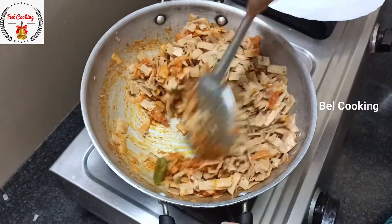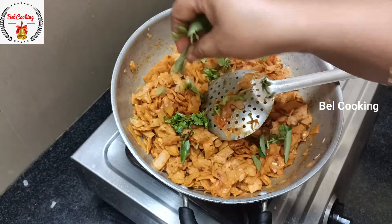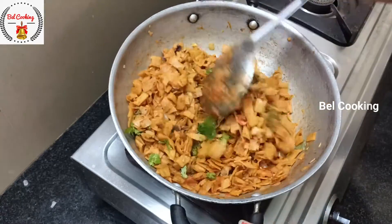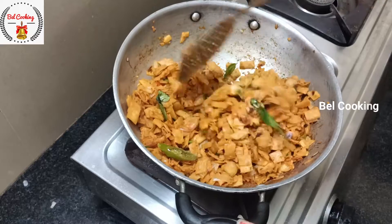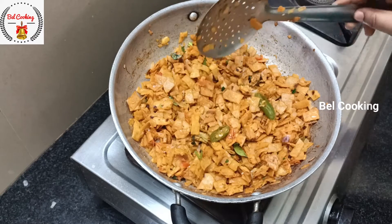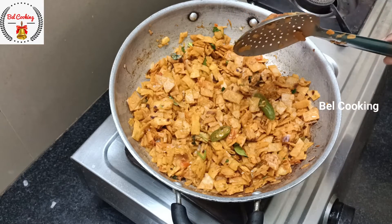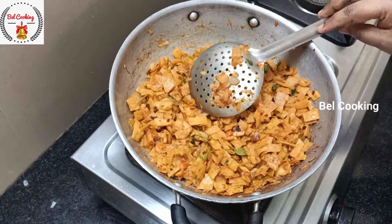Add the masala to the chili chapati. And the chili chapati is easy to cook. You can cook the plate, or you can cook the hot pepper. If you cut it, you can cook it. Do it very well.